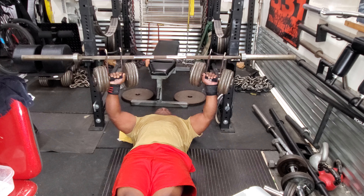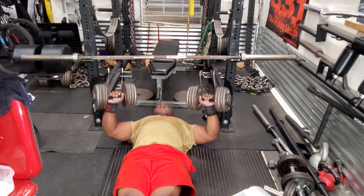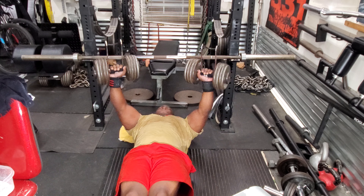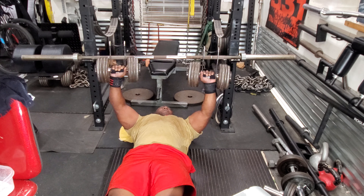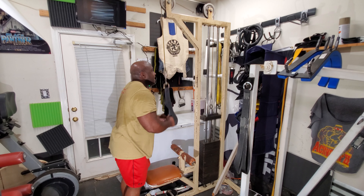Then afterwards I did floor presses using dumbbells at a rather lightweight. The goal is just to work the muscle — I was not concerned about the poundage. Then afterwards I did press downs for three sets of 10.